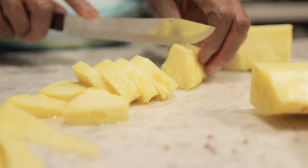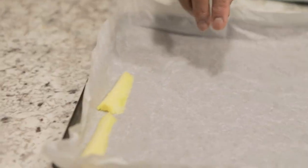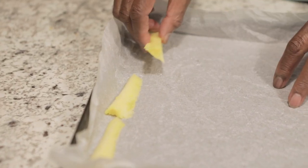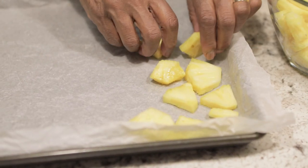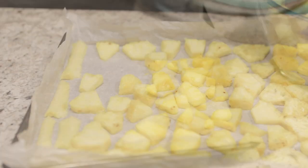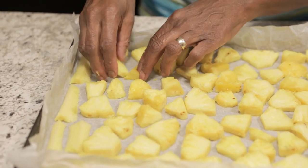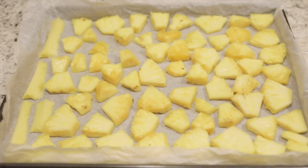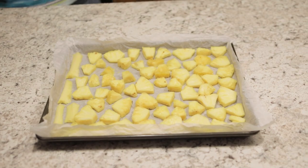Cut each one of the quarters into smaller pieces. Lay all of this on a parchment-lined baking sheet. You don't have to rinse it because it's got pineapple juice all over it and you want to freeze it with that. Just lay it out on the sheet — it's like a little puzzle. This is a whole pineapple; I cut up the whole pineapple and it fit on my cookie sheet. Then it goes into the freezer.